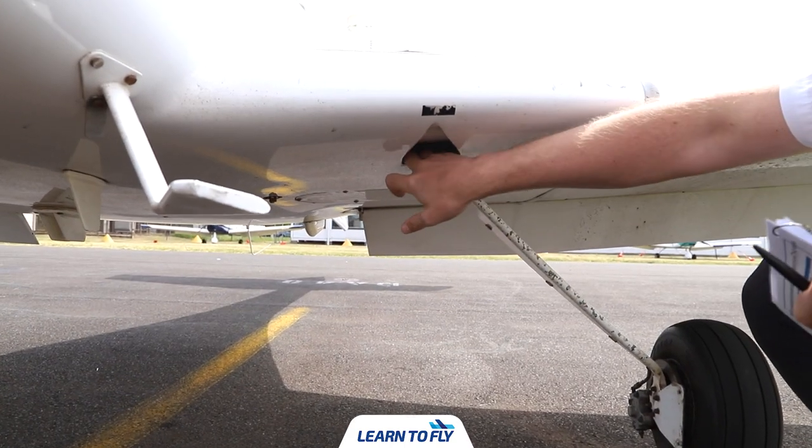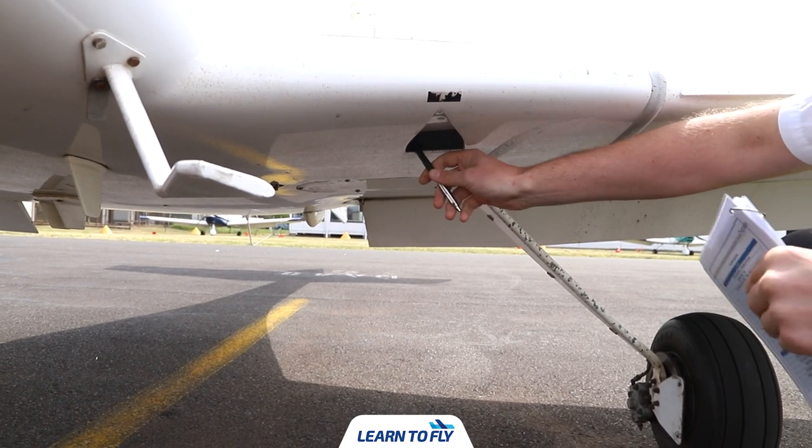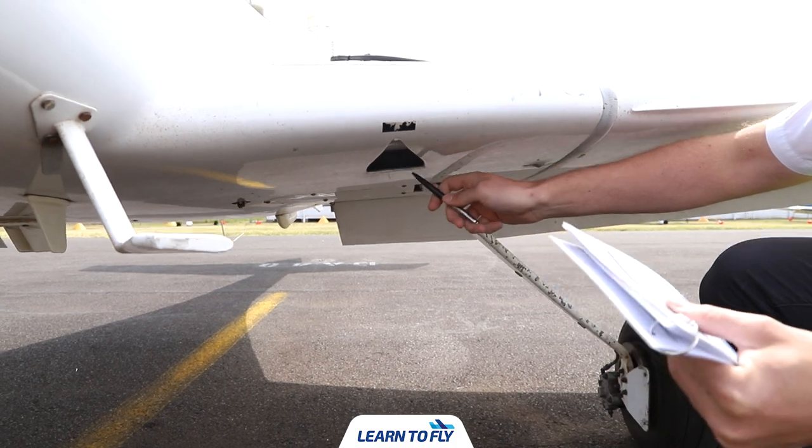Once we've checked the step, inspect the air vents, making sure they're free of any foreign objects such as birds or bird nests.